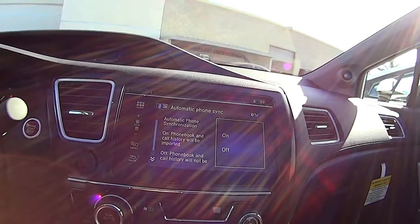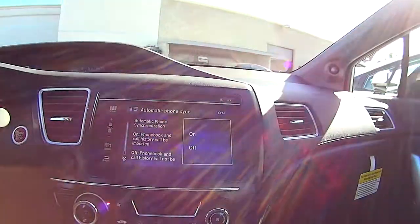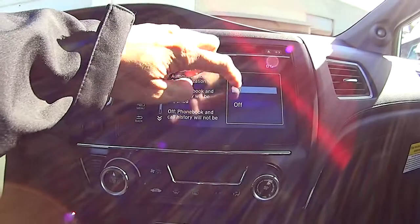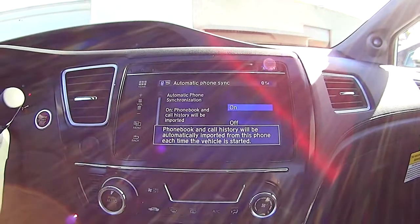I guess we'll turn it on. It's asking about data rates, of course they're going to give you that option. Okay, so it's just asking if we want to synchronize the phone.